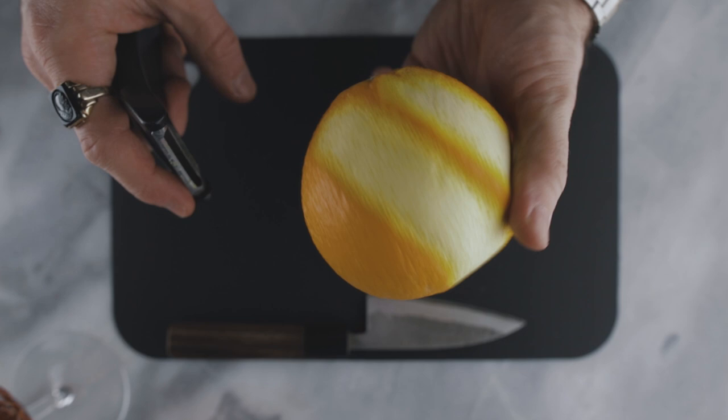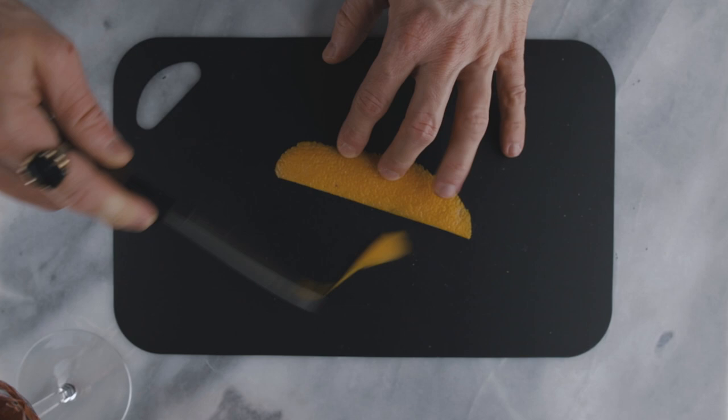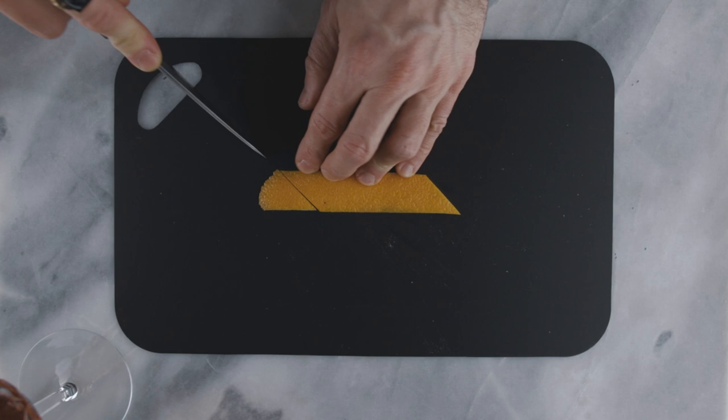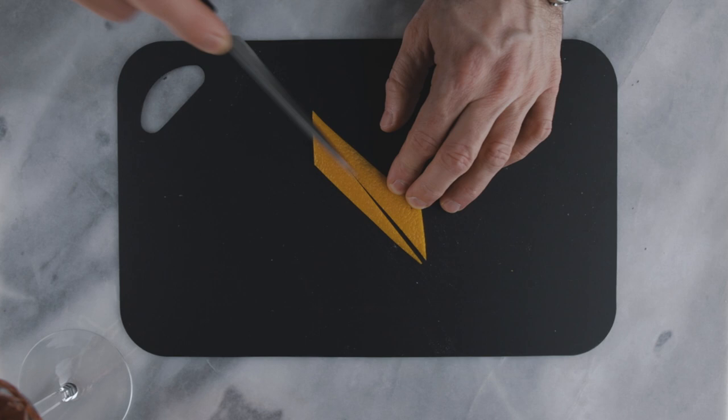Now that you have your beautiful zest, you want to trim it to make it look like a parallelogram. To do that, cut both sides lengthwise like this, and for the ends of the zest give a little angle to your cuts — just like that — to get your parallelogram. Now for the other cuts, you're gonna start from one spike right here and cut going towards the other spike on the opposite side of the zest. Be careful not to cut all the way to the end because you want to keep your zest in one piece, then repeat it on the other side.